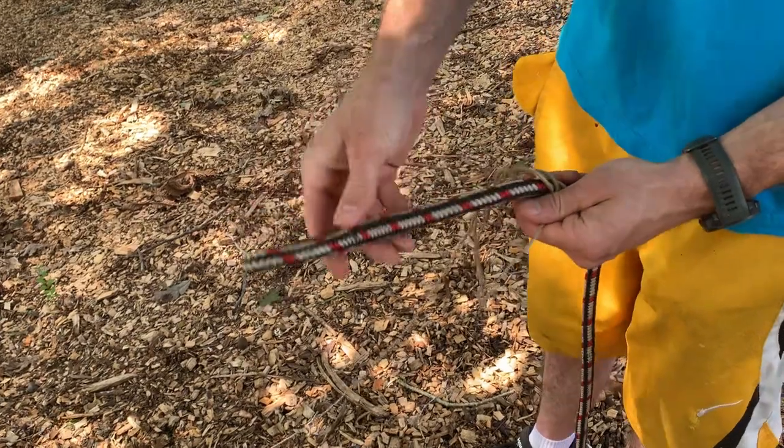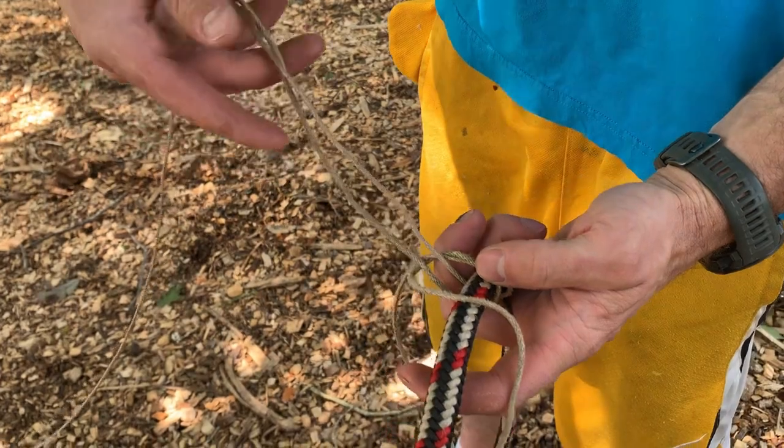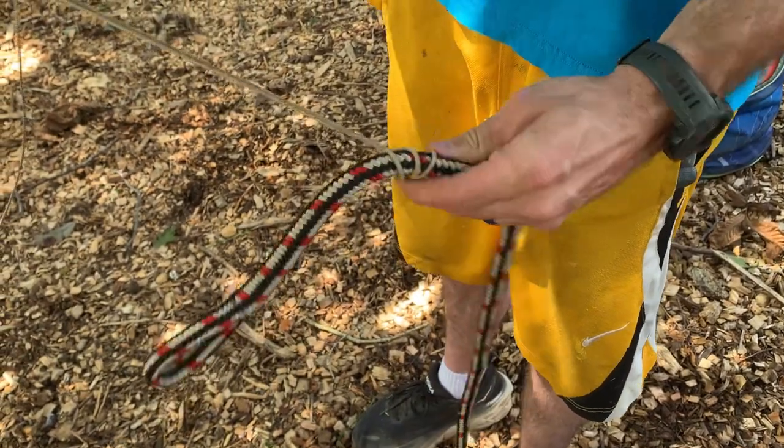If you don't have an eye in your rope it's not as stiff so it's a lot easier. Then simply take these two strands that are parallel where the bite was right here and pull the whole thing tight.